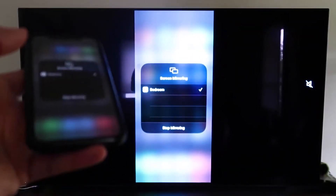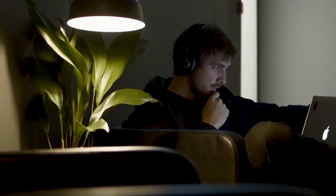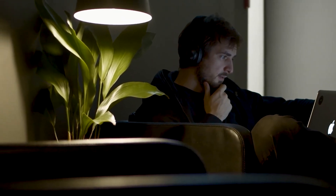That's the easy way to mirror your iPhone to your TV using Apple TV 4K. Hopefully this video was helpful. If it was, go ahead and throw a thumbs up on it and subscribe to my channel — I make tech videos all the time, and I'd love to have you back in the next one. Take care.